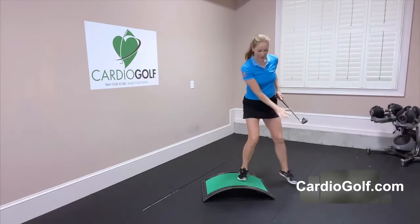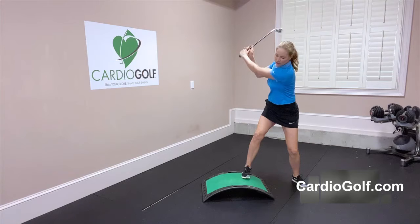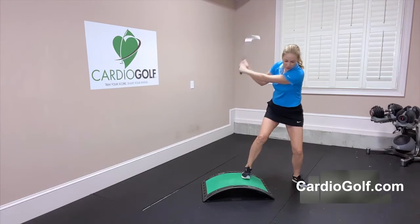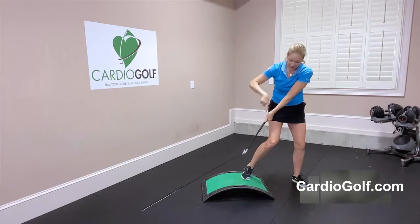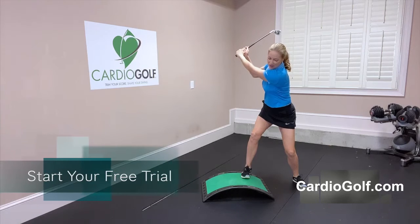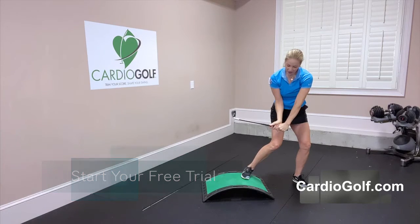When you're on a down slope there's an angle going down into the ground. As you start your downswing you want your shaft to be angled at that same angle as the slope — you don't want to release the club early. You can see how the club should stay angled down. Practice getting to the top, shifting your weight, and then letting your arms come down while holding that angle.